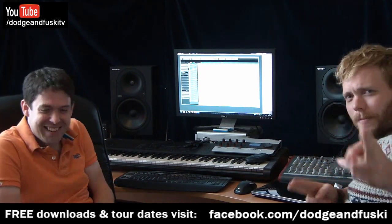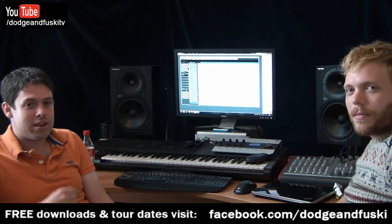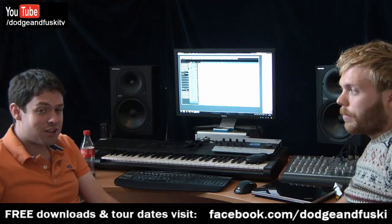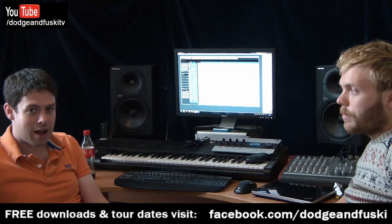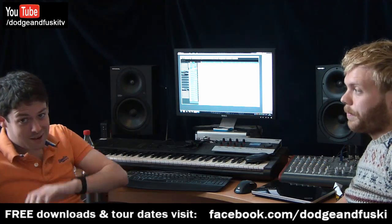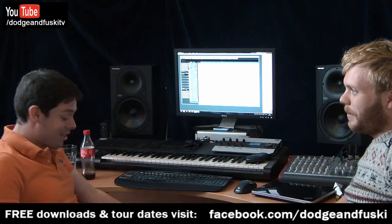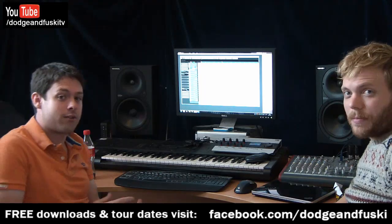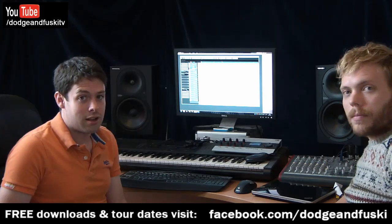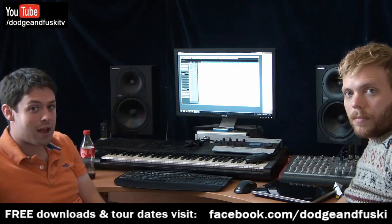Well, hi there. This is Dodge and Fusky. We're going to be doing a brief tutorial today — this is the first one. There's been quite a bit of feedback and suggestions online about doing some video tutorials, so we thought we'd give it a go. We're going to start off today with doing drums — Dodge's forte. We're going to be basing these videos around a track called Guetta Step.